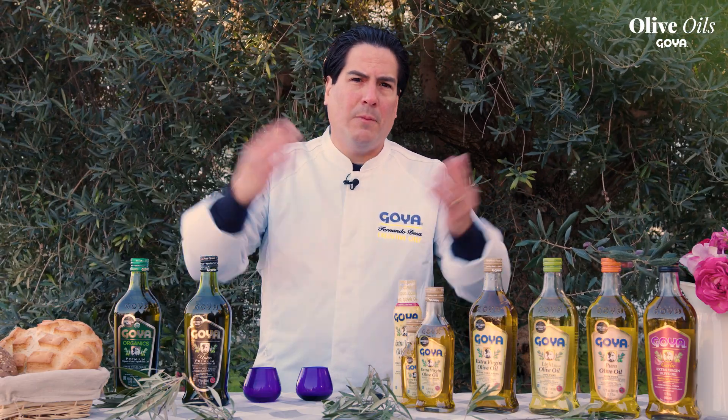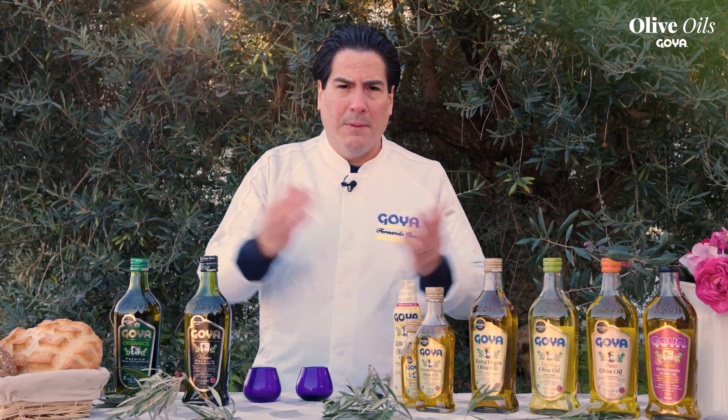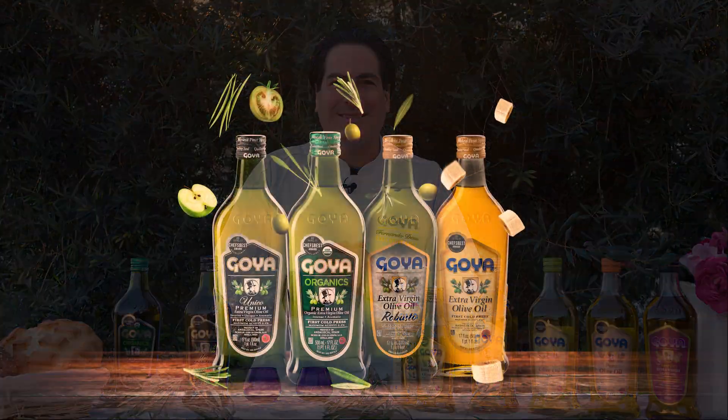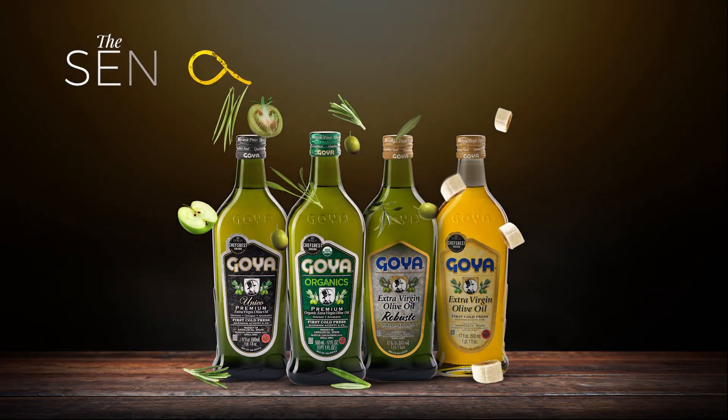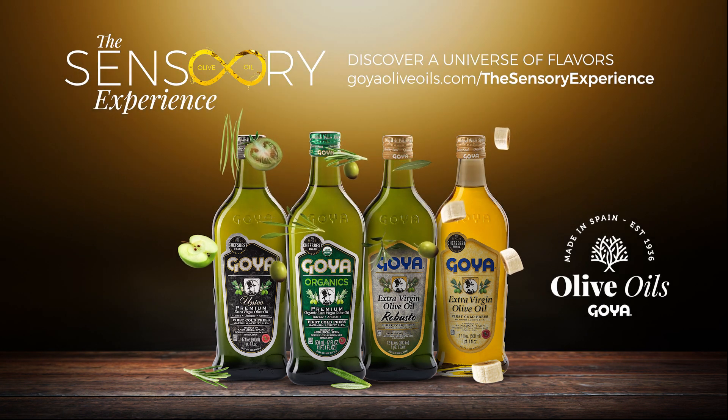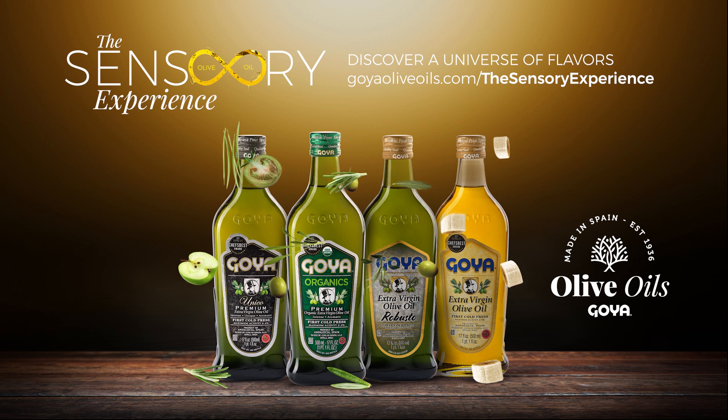For more information about this olive oil, please visit goyaoliveoil.com or goya.com. Remember, if it's Goya, it has to be good. Goya extra virgin olive oil — a delight for your senses. goyaoliveoil.com